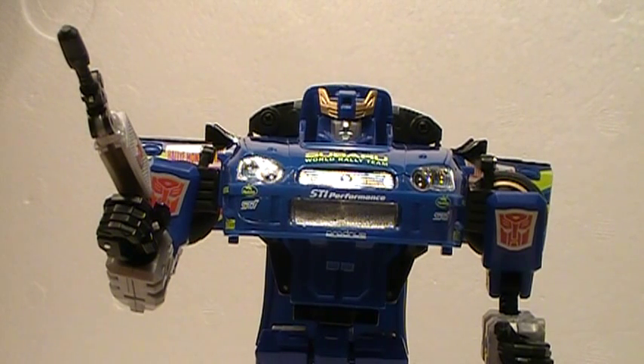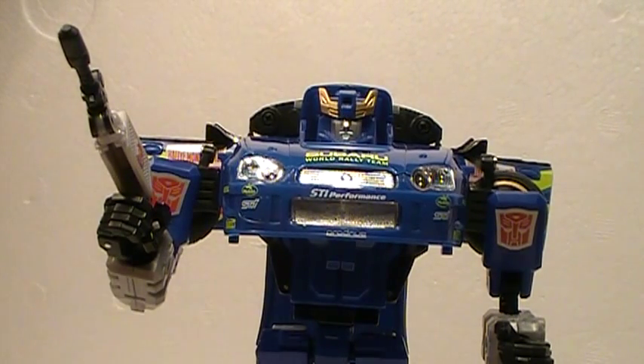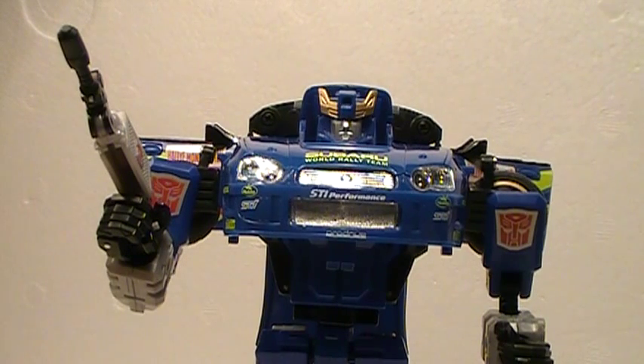And then I started collecting more Alternators. About a year later I got my first Generation 1 Transformer. So this is kind of where it all started — my interest in sports cars merged with my interest in Transformers. This is the first Alternator I had, and then I collected more Alternators, and then a year later I was into Transformers collecting, and then it continues.